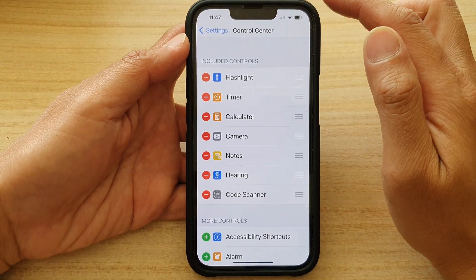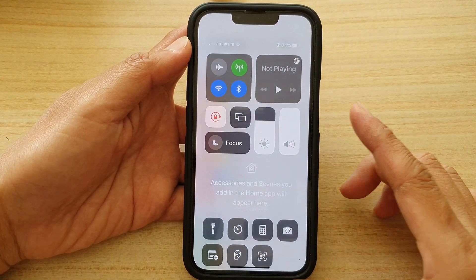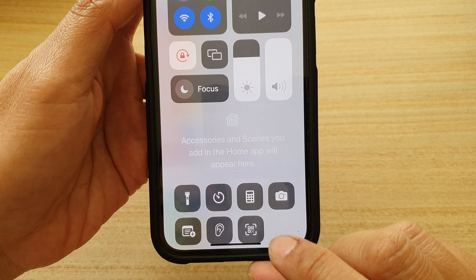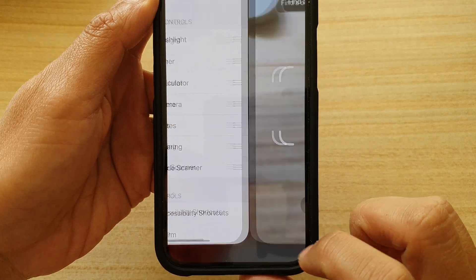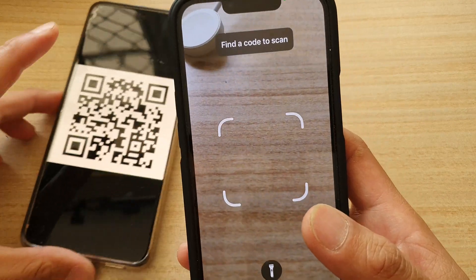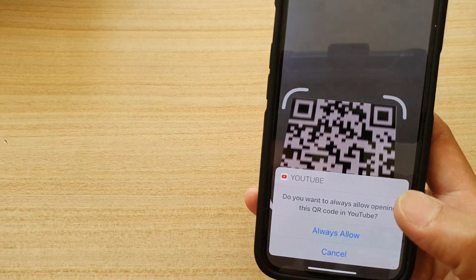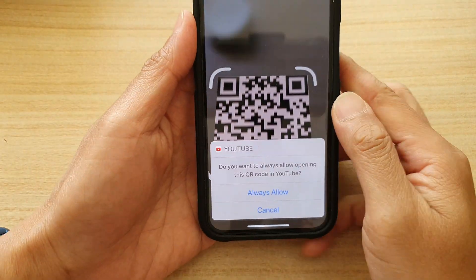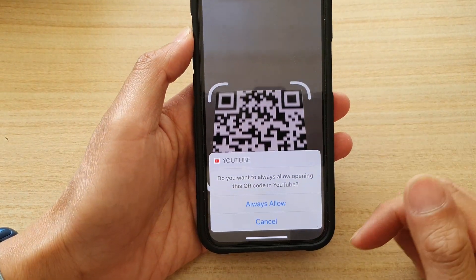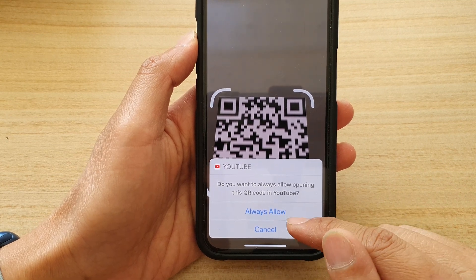After that, you can swipe down the Control Center. Once the Control Center is opened, you can tap on the Code Scanner right here and simply allow your phone to scan for your code. Here you can see it asks me if I want to open up the link from this QR code. If yes, I can tap on Always Allowed or Cancel.